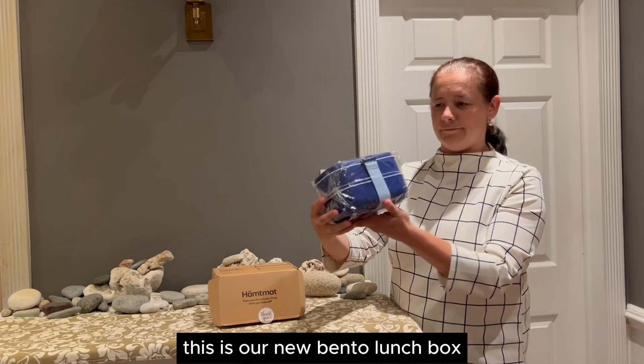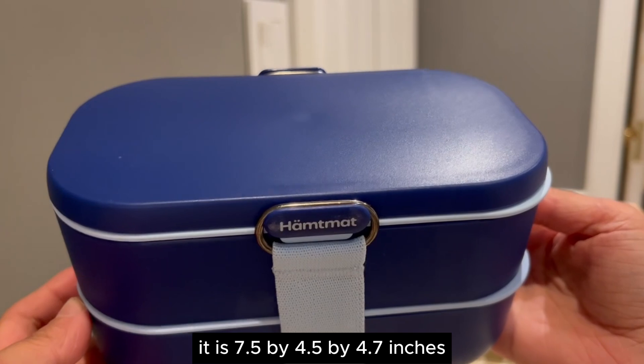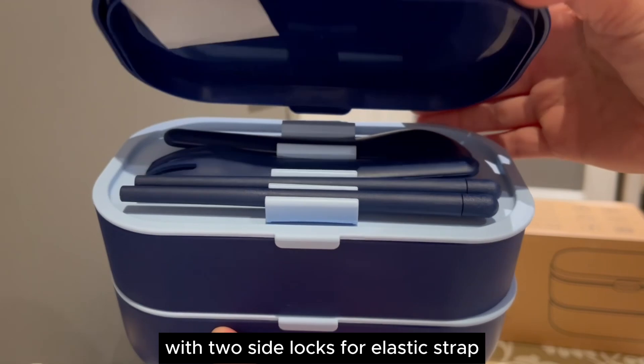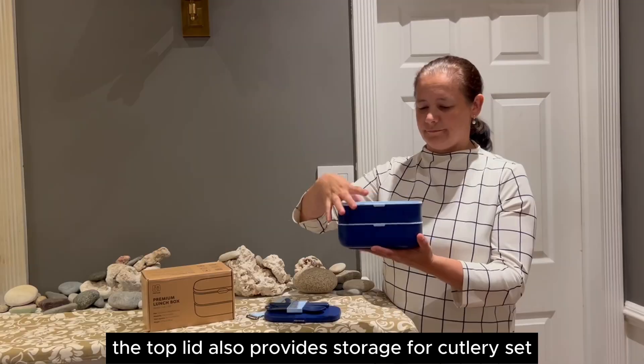This is our new Bento lunch box. It has a perfect size to pack a full lunch. It is 7.5 by 4.5 by 4.7 inches. It comes with a solid top lid with two side locks for an elastic strap. The top lid also provides storage for a cutlery set.